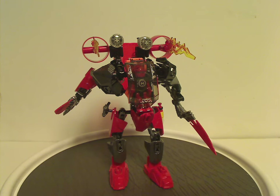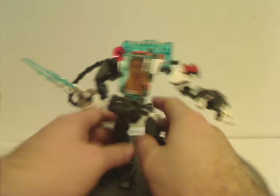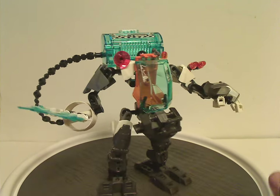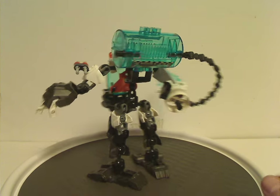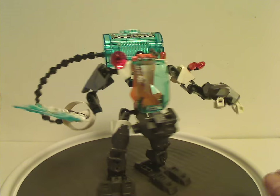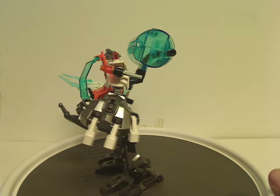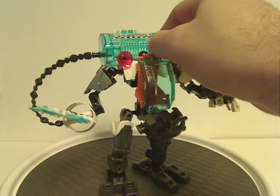That's about it with Furno Jet Machine. Now onto Stormer Freeze Machine, which as you can see is a little less bulky than Furno Jet Machine. Since it appeared in the Nickelodeon short episode special, I guess they wanted to simplify it a bit — fewer pieces, probably to keep the price down.